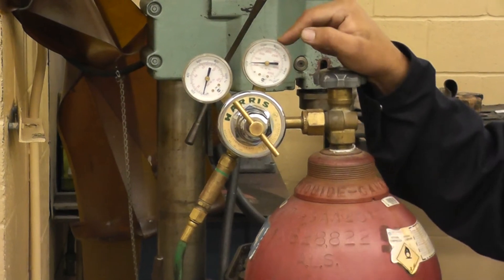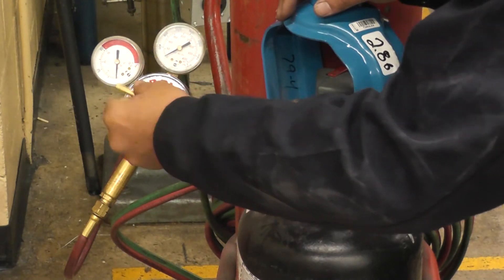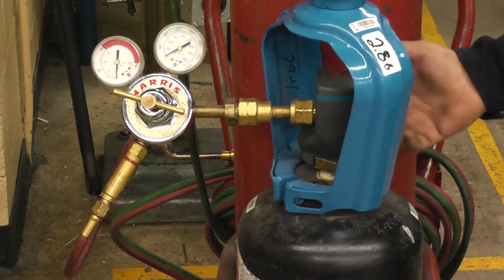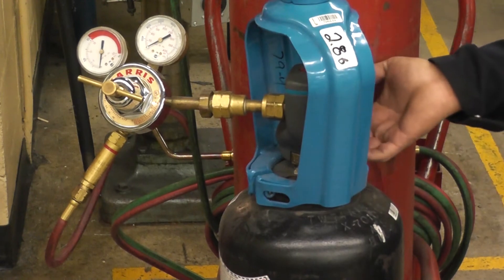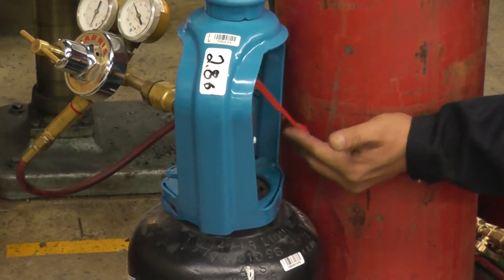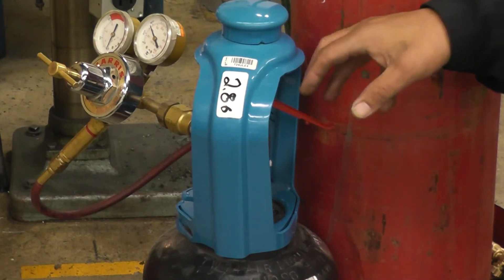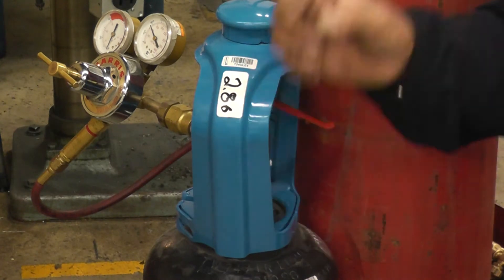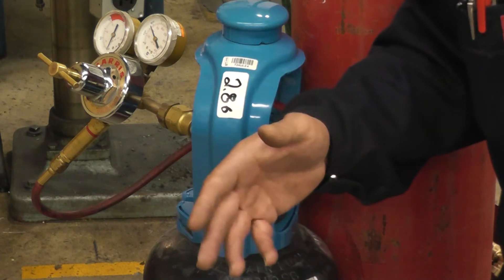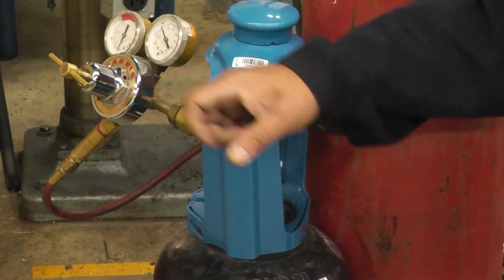For the acetylene, same deal — make sure the regulator valve is backed off. It's less dangerous since it's only stored at 250 PSI. If you have a smart valve, just flick it up. If you have an old-style turn valve on the acetylene tank, it's very important that you do not turn it more than one turn, so that in case of fire or emergency you can shut it off quickly.